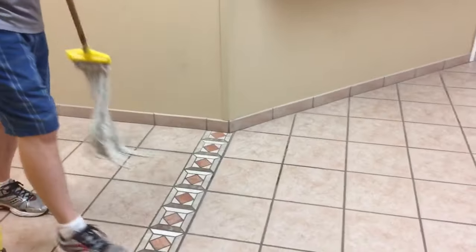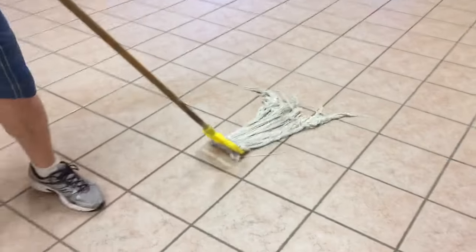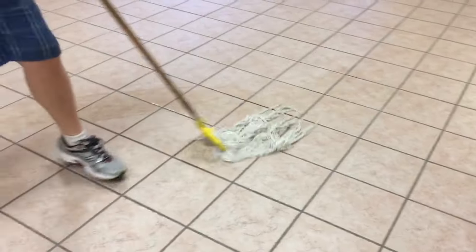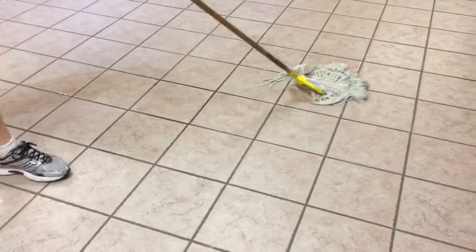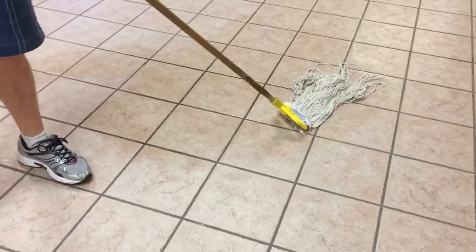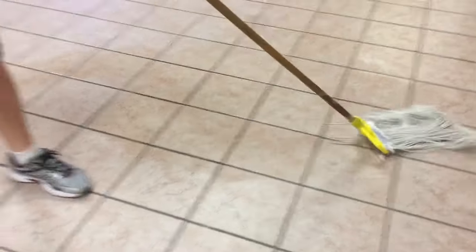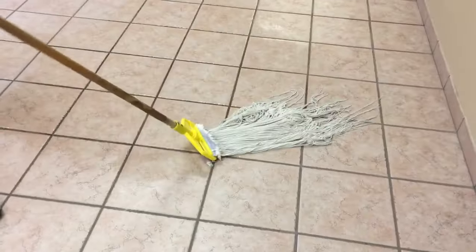What I want to show you here is some people do it like this, but that's not really the best way. Maybe if you have to get in behind the toilet or something, but when you're mopping you're not trying to do this — that's not very efficient.